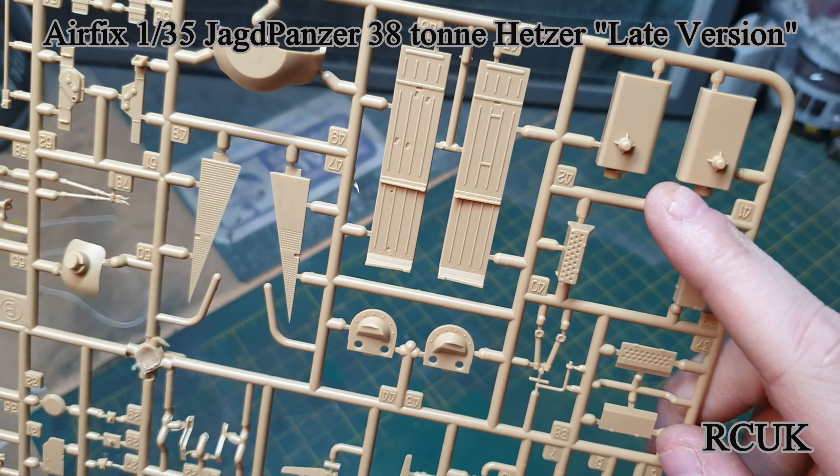So as I say, it should all go together pretty well — I've done the Academy kit before which this is taken from. Basic decals: just the German crosses, serial numbers, and the two insignia badges, again taken from the same squadron but just two different locations. So there you go guys, it's the Airfix 1/35 scale Jagdpanzer 38, that's our early version. Like, comment, subscribe, and I'll catch you later.